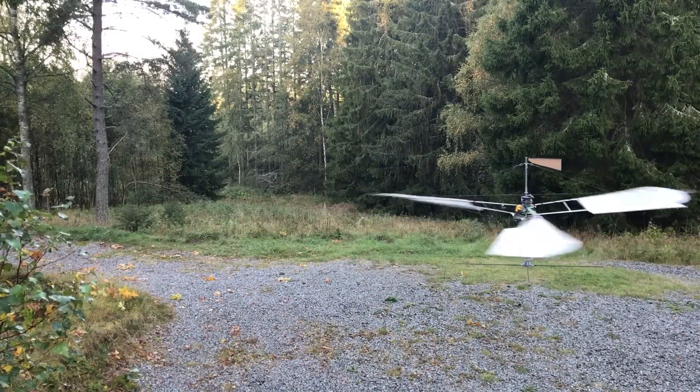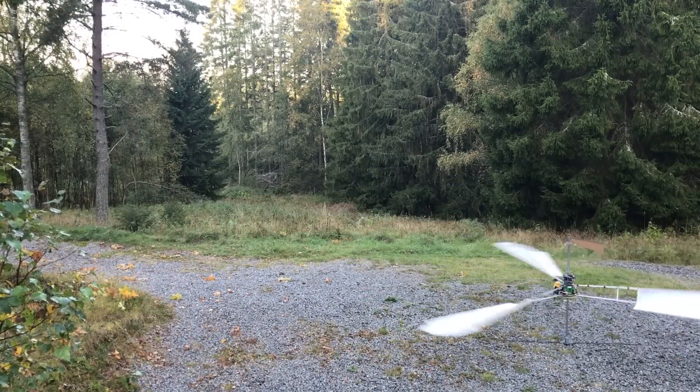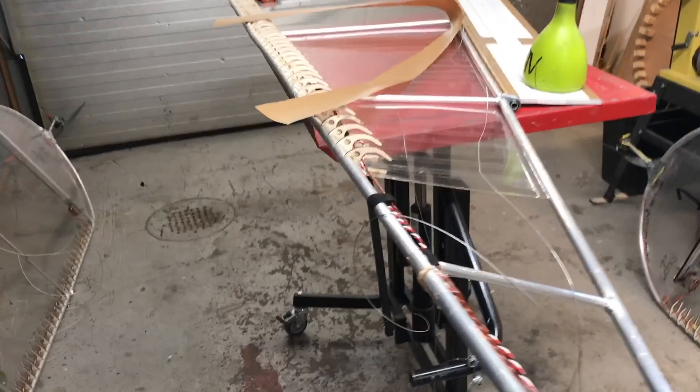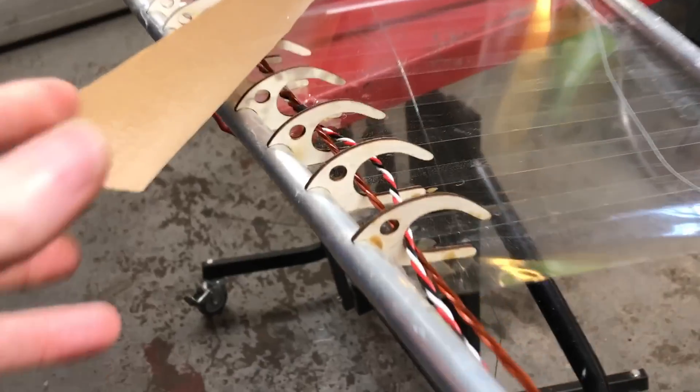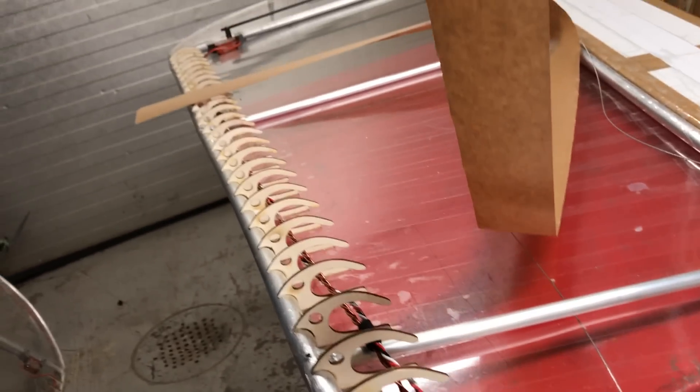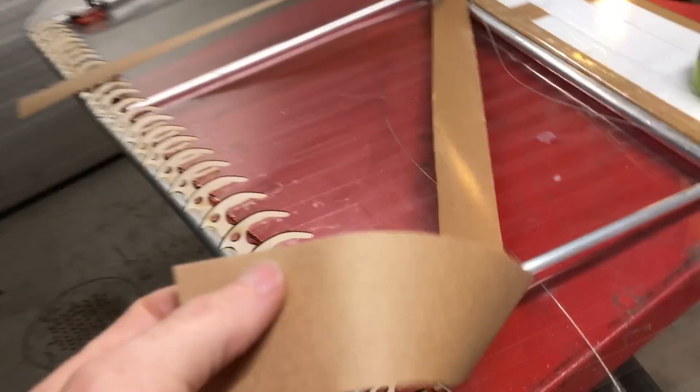Now I wanted to see if I could increase efficiency by re-adding the ribs — the leading edge wing ribs — so I'm doing that here. This is the paper tape I'm using for the leading edge as well; it's water-based glue and it works really well.